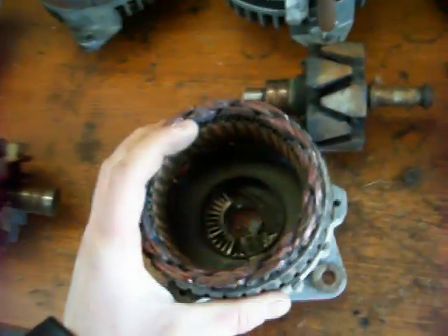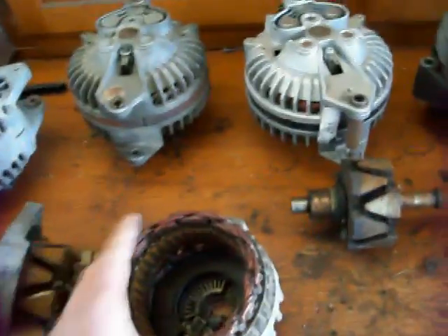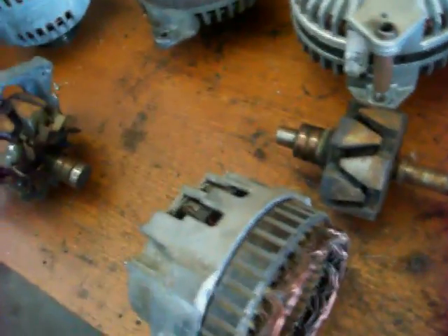I can't really pull the stator out, but as you can see, it's just three coils of wire wrapped around in a certain way. What the stator does is it's the part that voltage is induced into by the rotor. This is actually where the output of the alternator comes from.